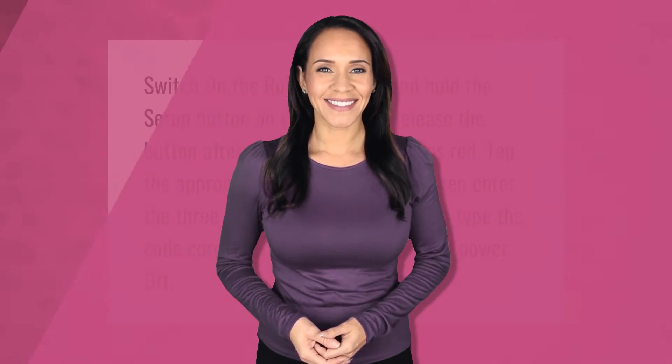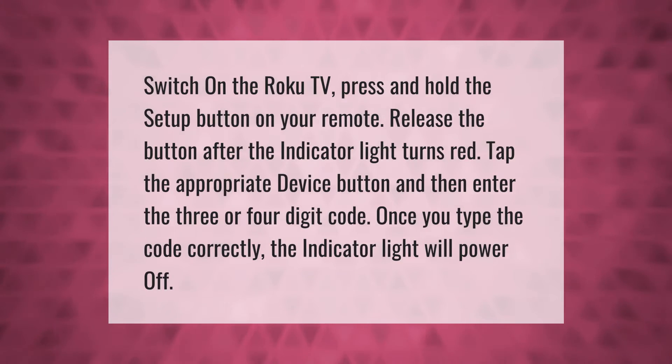Switch on the Roku TV, press and hold the setup button on your remote, and release the button after the indicator light turns red. Tap the appropriate device button, then enter the three or four digit code. Once you type the code correctly, the indicator light will power off.